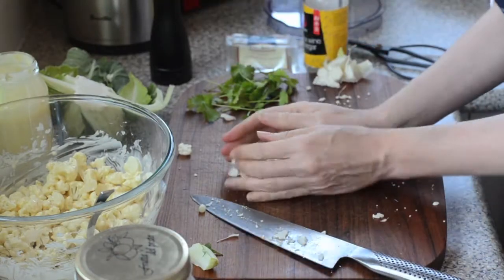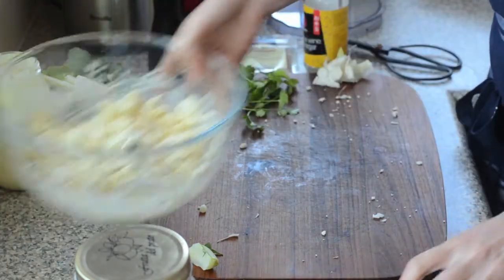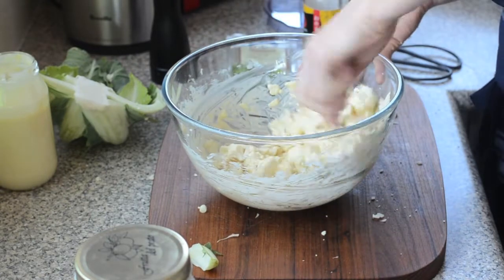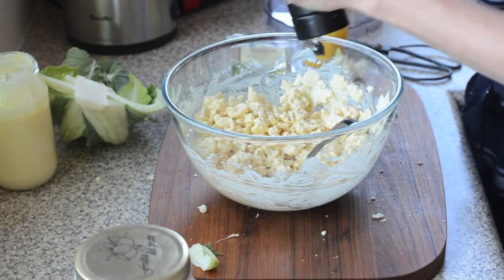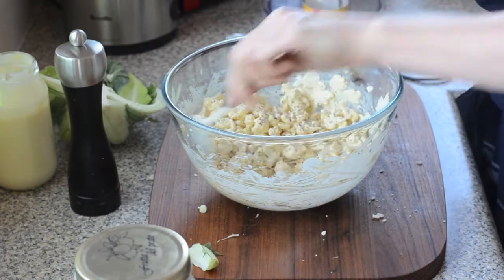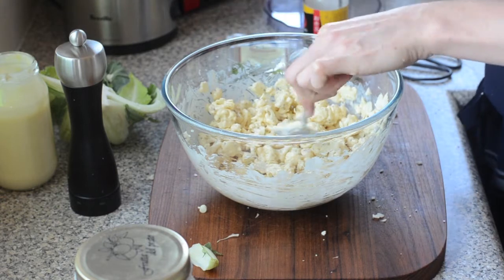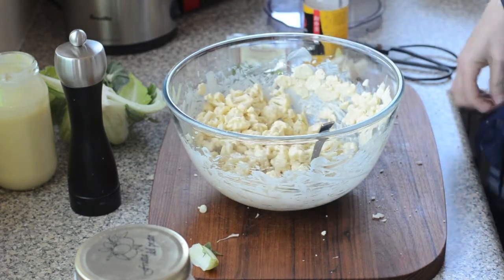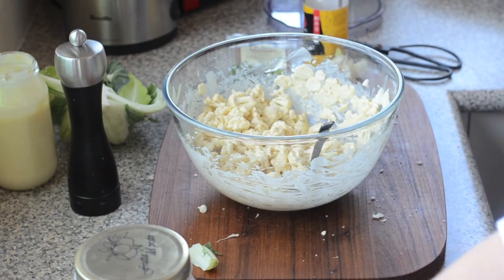As we go, we'll just pop the cauliflower into the dressing. I've got all my cauliflower chopped, so we'll get it all in the bowl with the dressing and give it a good stir. Seriously so simple! Then we're just going to give it a really good grind of pepper with my fancy new pepper grinder — it looks great.